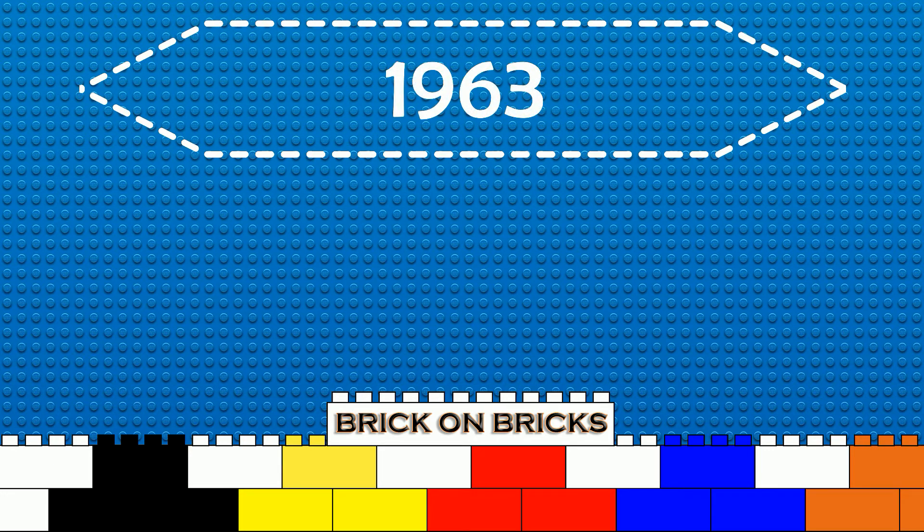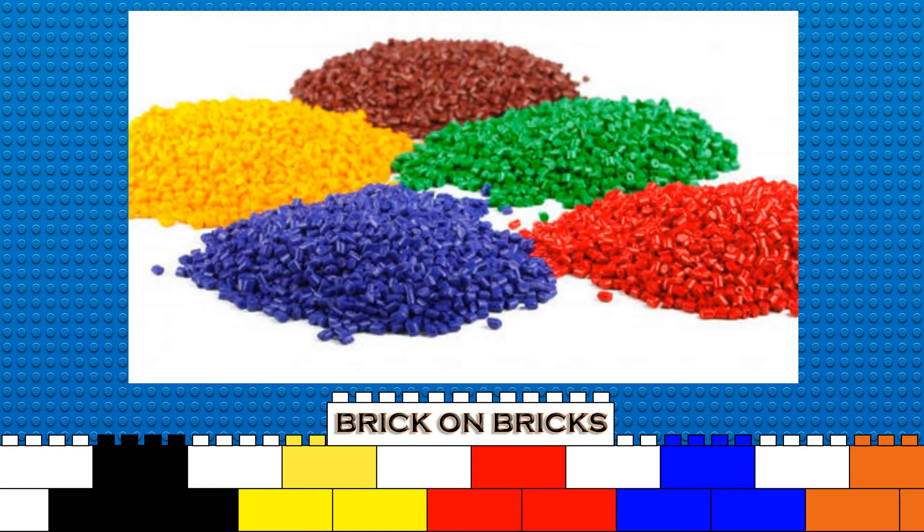In 1963, there was a shift in the plastic that bricks were made from. From that point on, they were made out of the much harder ABS plastic. This was also the year where bricks were placed for the first time in a box with building instructions as a model kit, just like we know today.